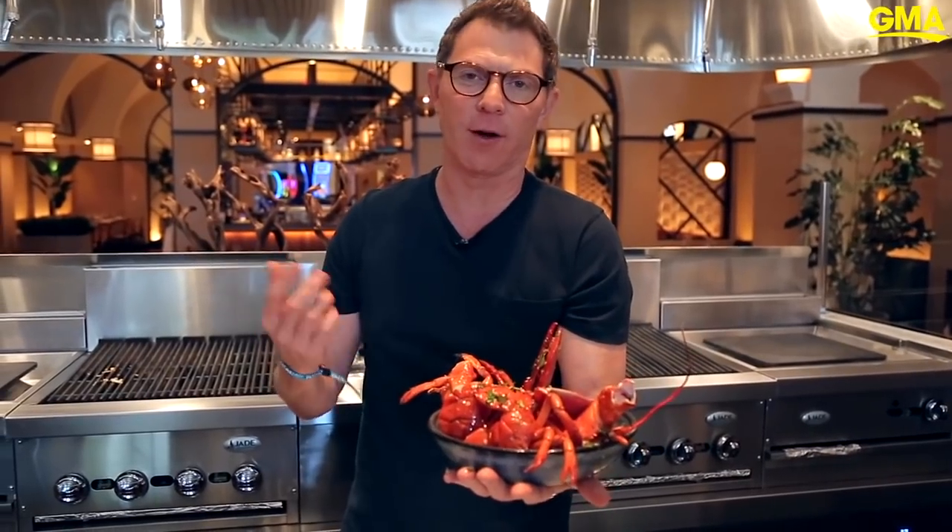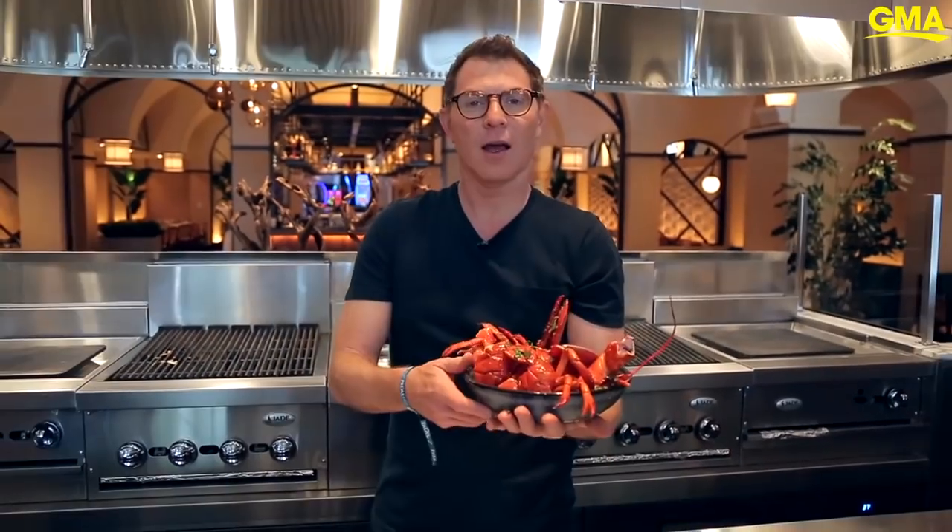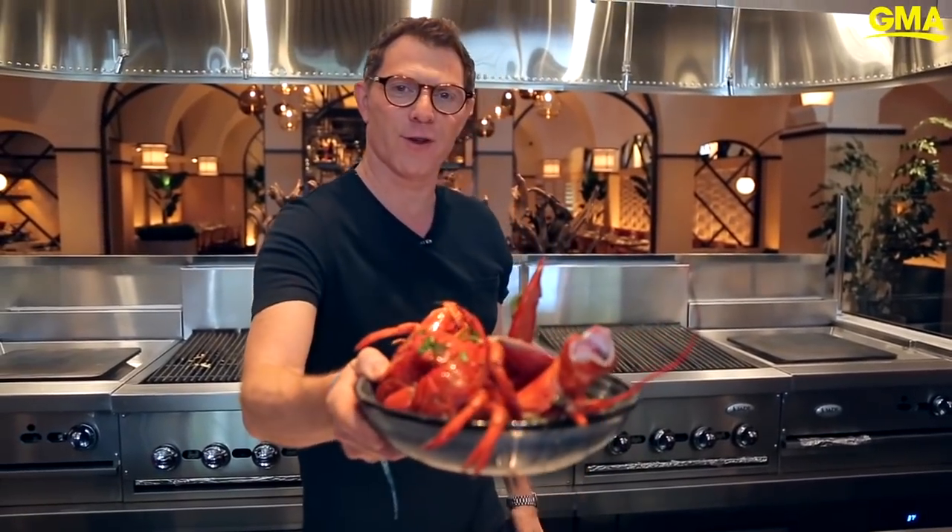Here's the thing about it: you get the sweetness of the lobster, you get the smokiness of the grill, and then you get a little bit of heat. And then, of course, garlic and butter — I mean, what's better than that? And then the fresh basil just brightens it up. All right, good morning, America. This is all for you.